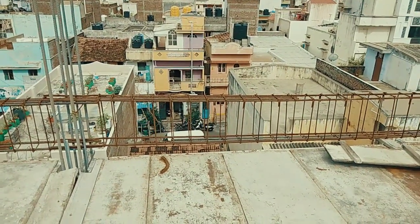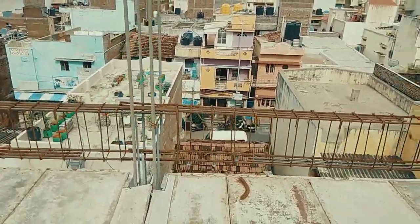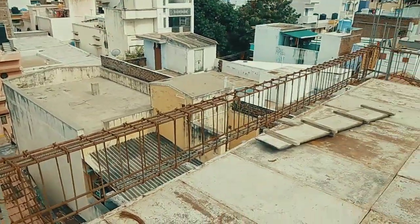Hi guys, this is Bala and you are watching Bala's Construction. In this video I'm going to show you the reinforcement details for a 16 feet RCC beam.